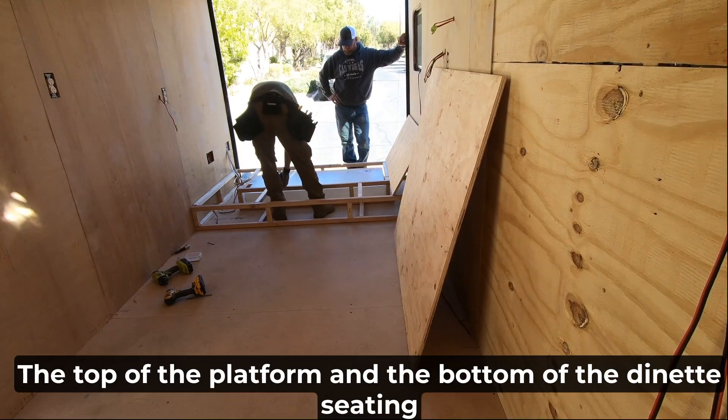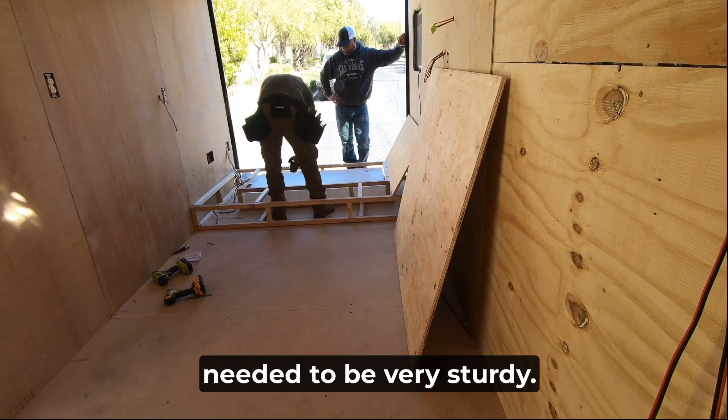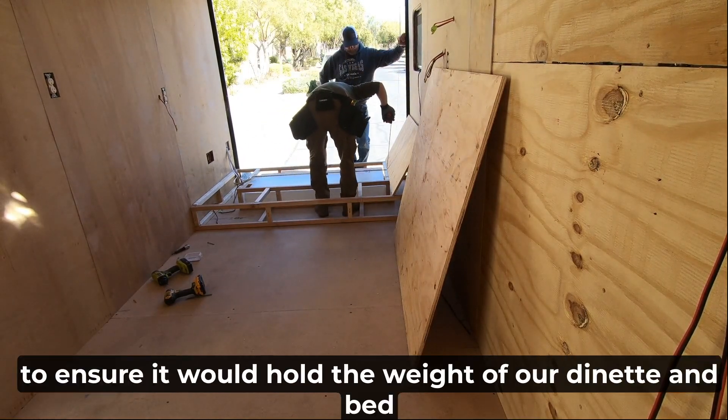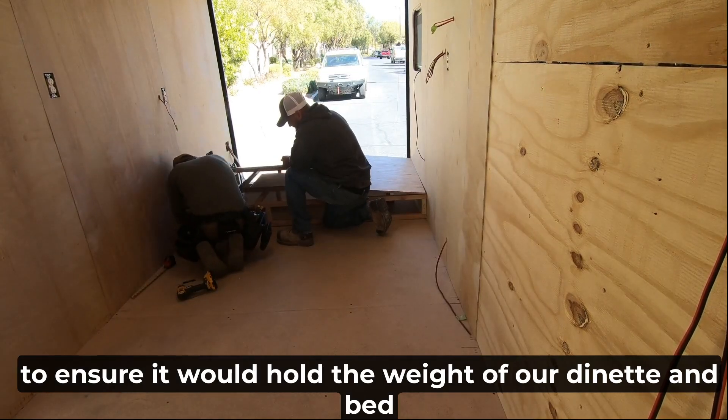The top of the platform and the bottom of the dinette seating needed to be very sturdy, so we decided to use three-quarter inch plywood to ensure it would hold the weight of our dinette and bed without bowing.